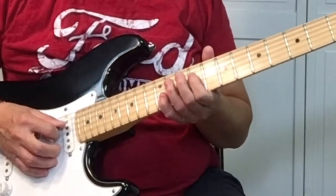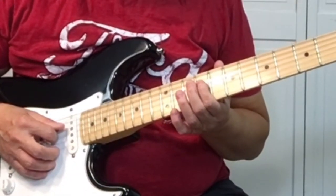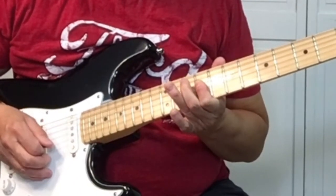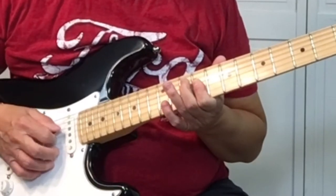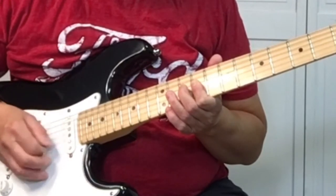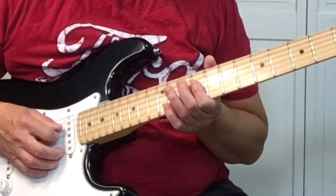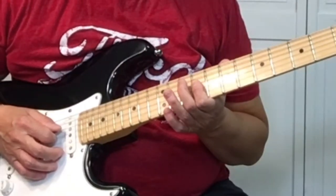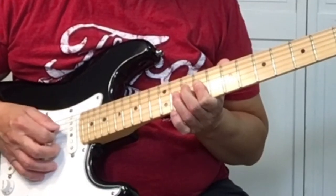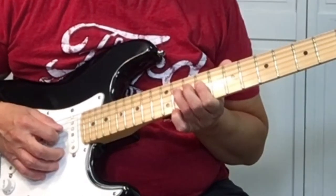Then to end it off, we go back to the 9th fret barring the 4th and 3rd string. The best way I can describe that is you're picking it for 6 picks. And then you want to play the 11th fret, 4th string. So there you go.